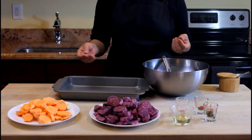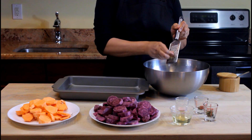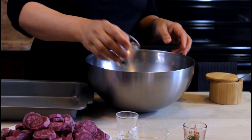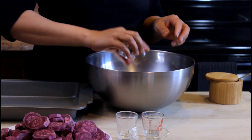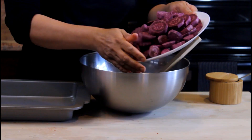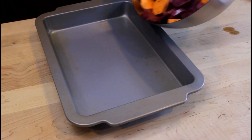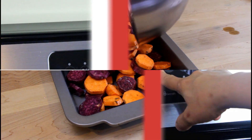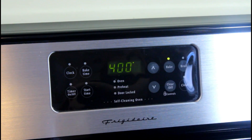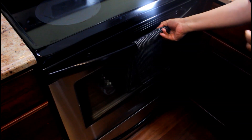Peel and cut your sweet potatoes into coins. Grate in garlic, add salt, pepper, and rosemary, and half a cup of oil into a bowl. Add the potatoes and mix thoroughly. Pour the potatoes into a baking sheet and cover. Place in the oven to bake at 400 — they should be done in about 30 minutes.